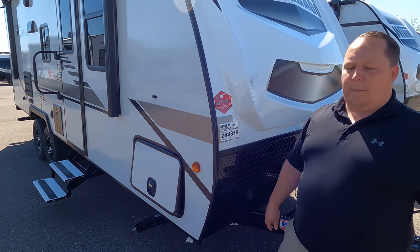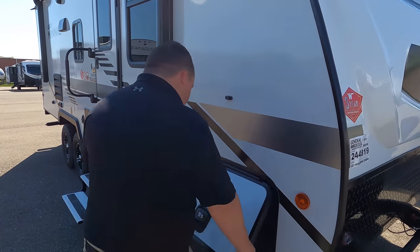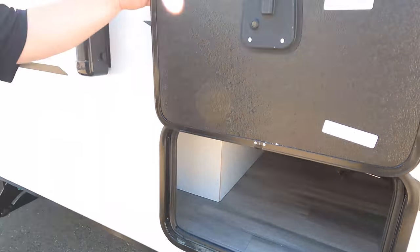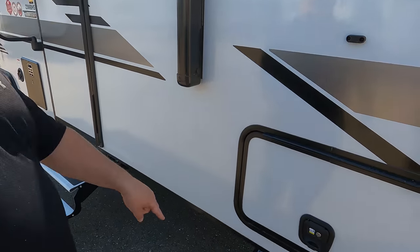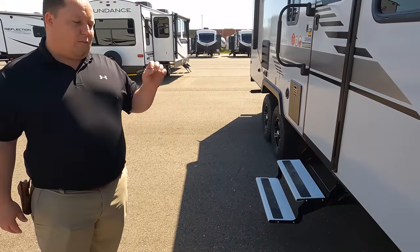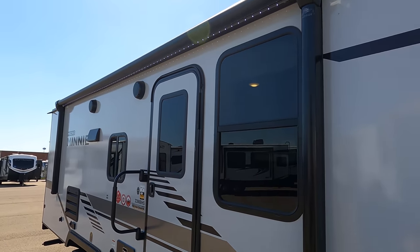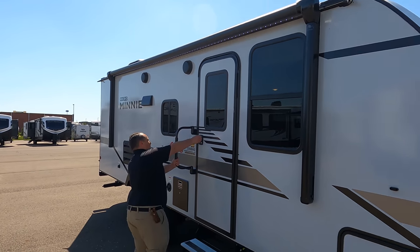Diamond plate rock guard here and Winnebago's three-year structural warranty. Coming down the side here you do have the Lippert Component locks, which I love — slam latch doors with very nice storage underneath. You do have a propane quick connect right there, and four-point manual stabilizing jacks. Coming on down the side, we do have a nice power awning with LED lights. Let's take a look at that when it's all the way out.